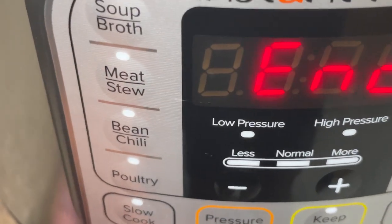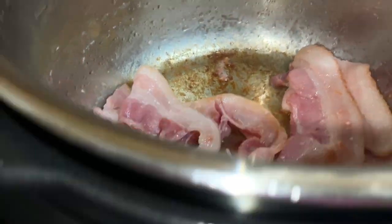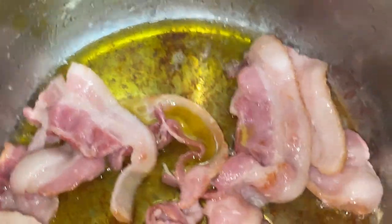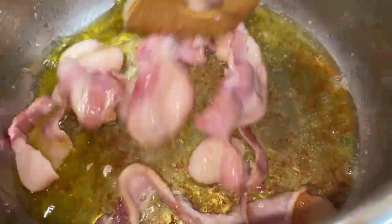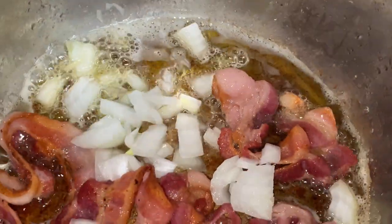My bacon finished its initial cook time but I need more time because I like it cooked through and want it to render more oil, so I put it on for four more minutes — you can adjust cooking time as needed. I'm also adding olive oil because I didn't get enough fat from my bacon. The bacon fat I do have will season the oil, which will help flavor my greens and keep them from scorching.